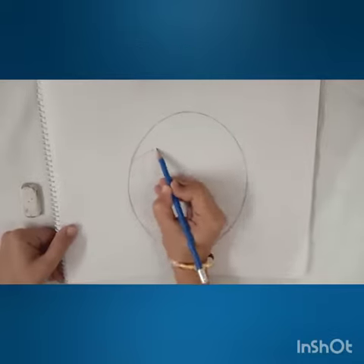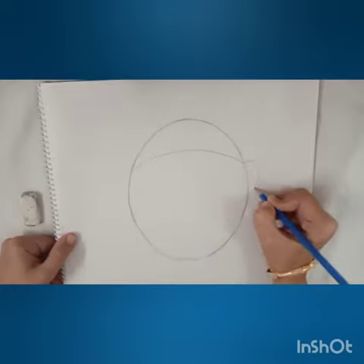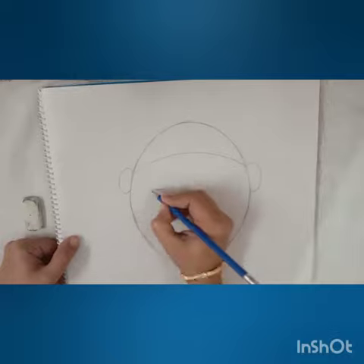Now we will form a curve like this, then we make the ears of the girl. Then for eyes we will draw the semi-circle.